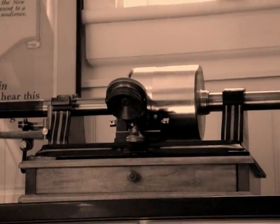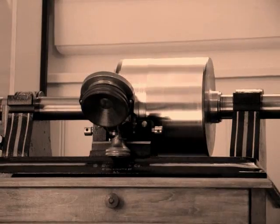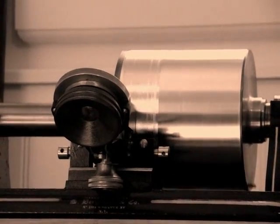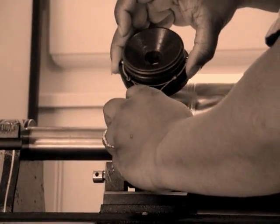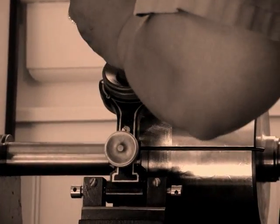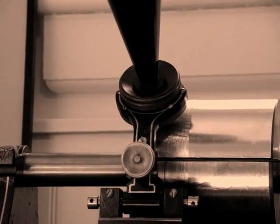So I'm rewinding the record by hand. You can see the grooves. As the needle goes back over those grooves, the vibration is going to go back through the diaphragm and out of the horn.